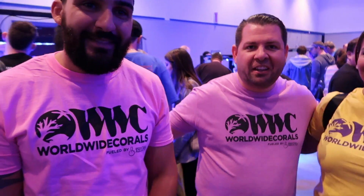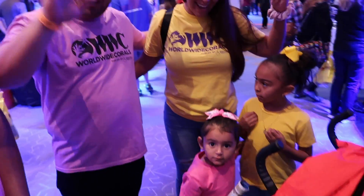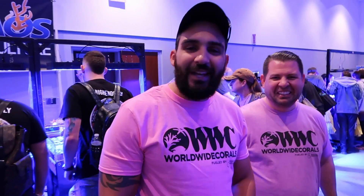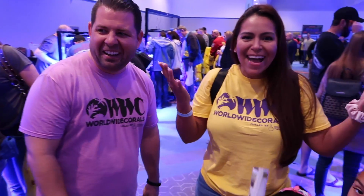We're having some great customers here at the show with the Worldwide Corals shirts on. You know, men wear pink. Also yellow. We've got the whole family, the whole crew. We love you guys. You guys are the bomb. You helped us out so much. Thank you so much. Carlos and Dre get a shoutout. What's up, Dre? What's up, Carlos? We miss you. Where you at?